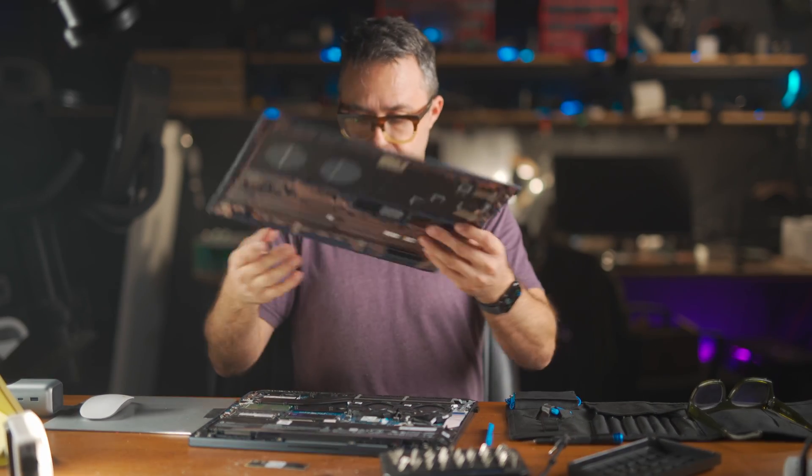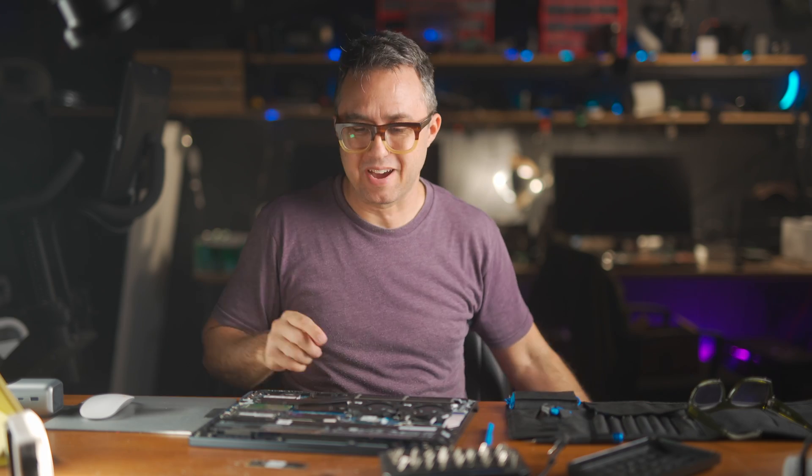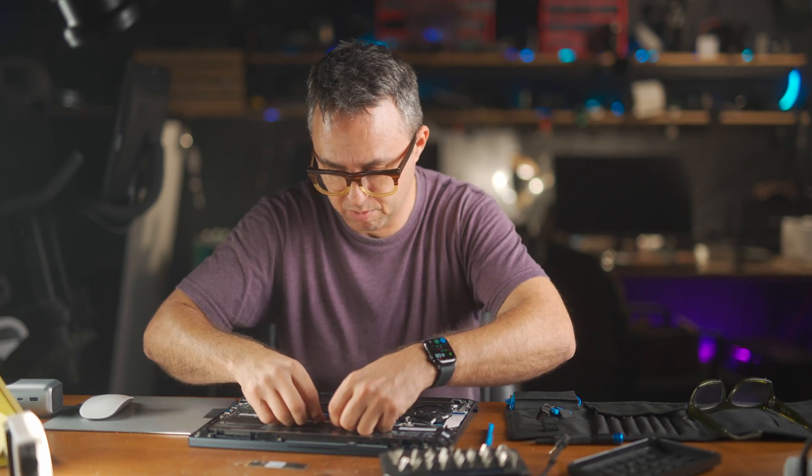Upgraded. Just make the case go back on — and don't forget to reconnect your battery, otherwise your computer won't work.